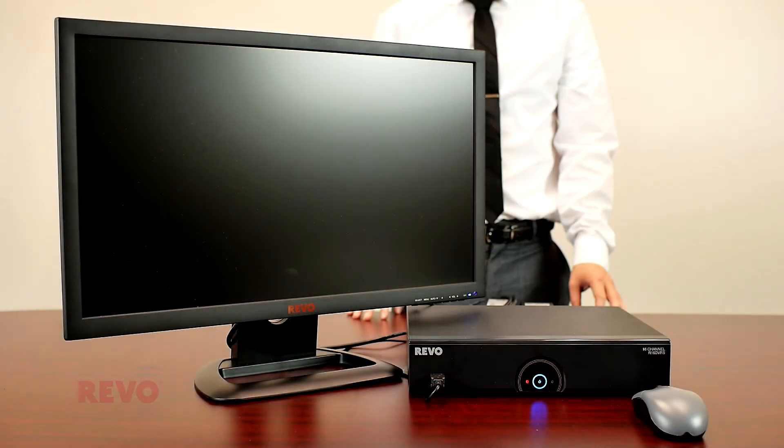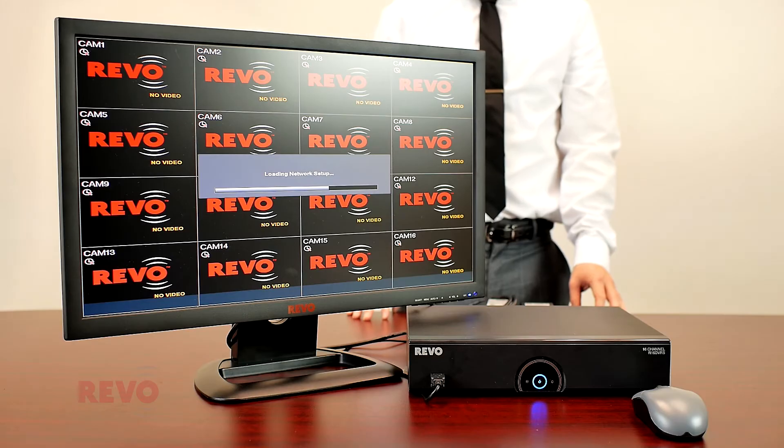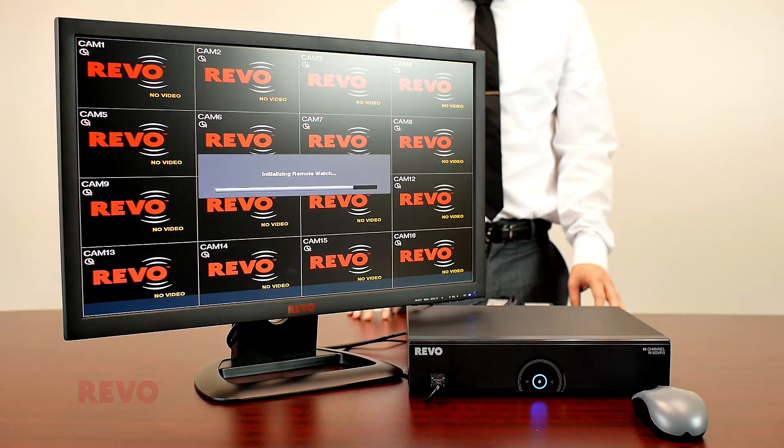After a brief period, the DVR's startup screens will be displayed. Wait a few minutes while the DVR boots up for the first time. Please note that the DVR does not have a power switch. None is needed, as the DVR will be in constant operation.